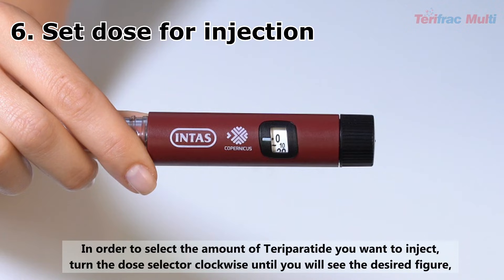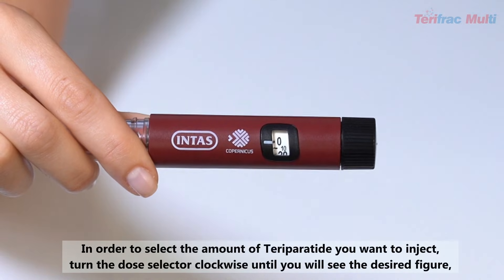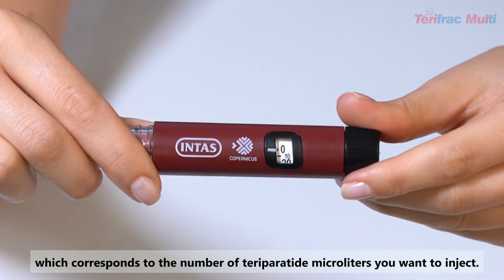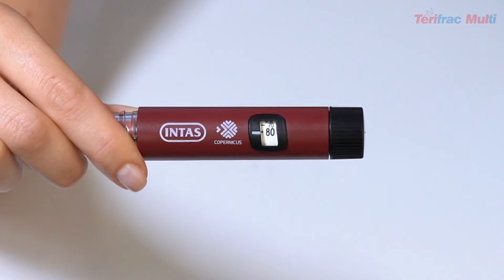Set dose for injection: In order to select the amount of Teriparatide you want to inject, turn the dose selector clockwise until you see the desired figure, which corresponds to the number of Teriparatide microliters you want to inject.